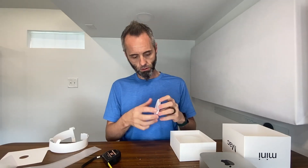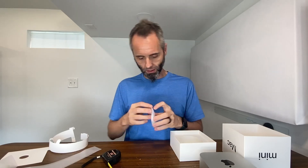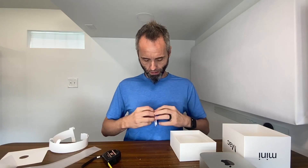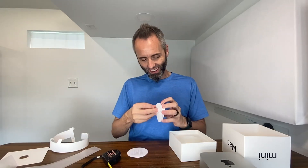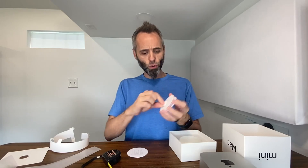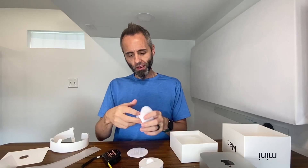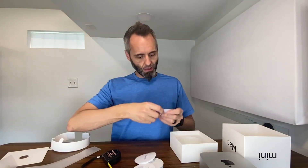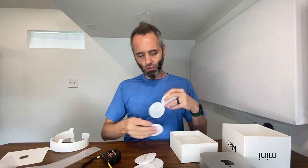Let's see what else is in here. This is just the instructions — Apple, with these things, I never know exactly how to open it. It's like a little sleeve. So you've got your quick start guide, all that good stuff, telling you about all the ports and whatnot. And then you have warranty information in a few different languages. And that's it.